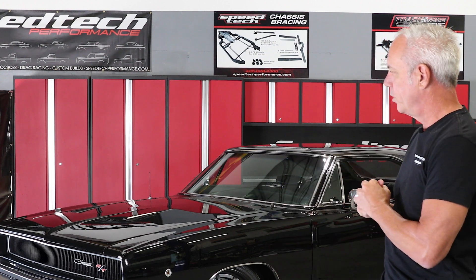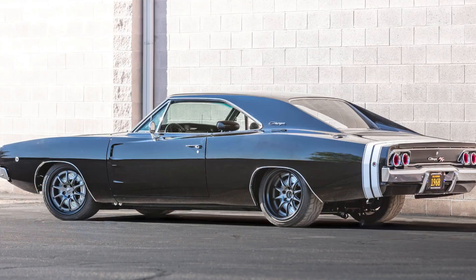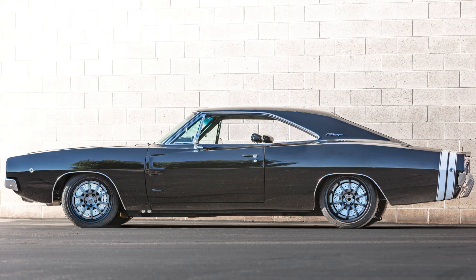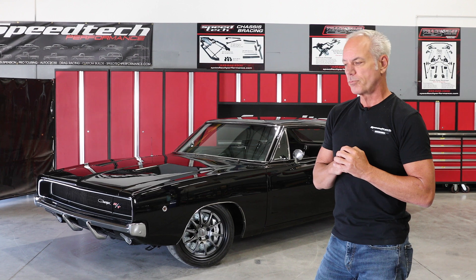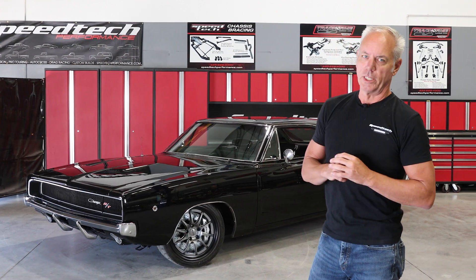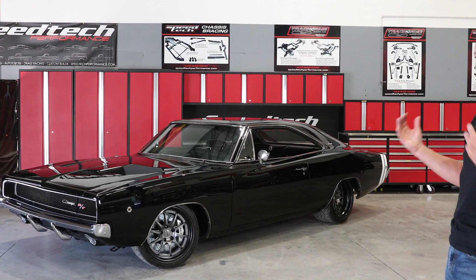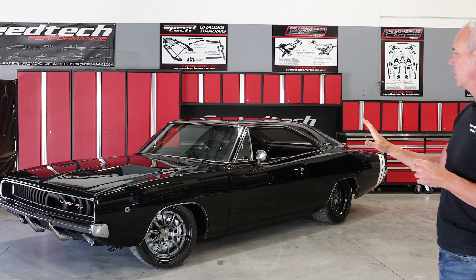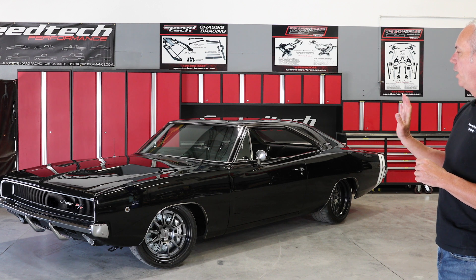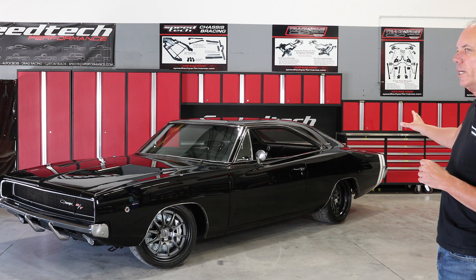On this car, the stance is pretty aggressive. These are 18-inch wheels that we had in the shop just for display purposes, because the customer is getting a custom set of wheels made. We put these on to get an idea of ride height, how the wheels fit, and the measurements needed. I think this car needs a 19/20 or 19/19 combination — it's just so big. The quarters are big, the fenders are big. It's going to run about a 325 in the front and a 345 in the rear at this ride height.